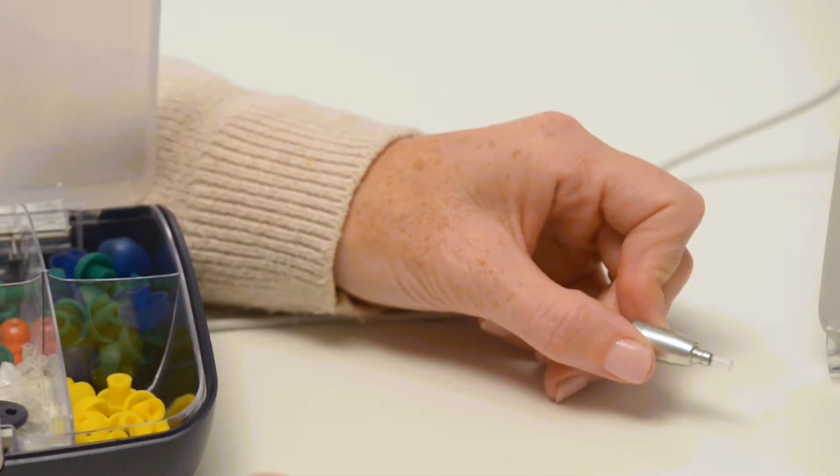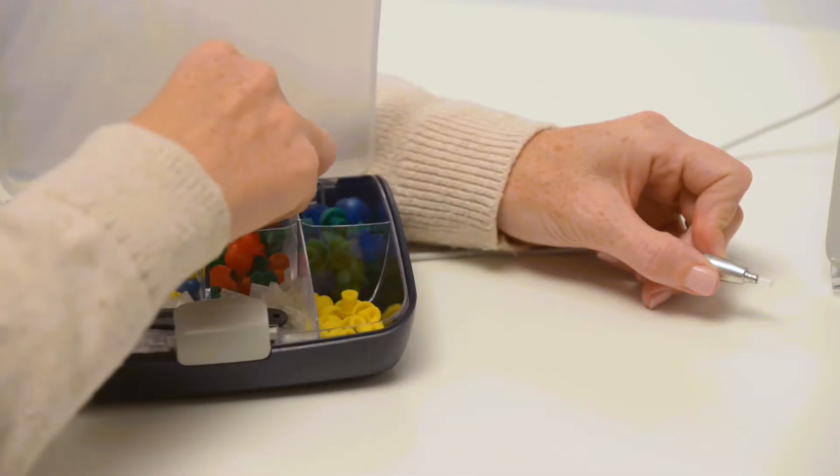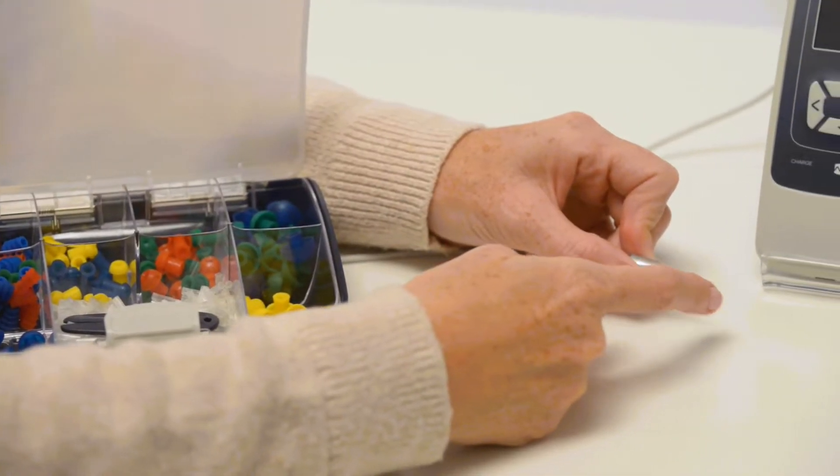Inspect the probe tip between patients to ensure it is clean and free of debris. If there is an obstruction, replace the probe tube. An occluded probe will impact test results.